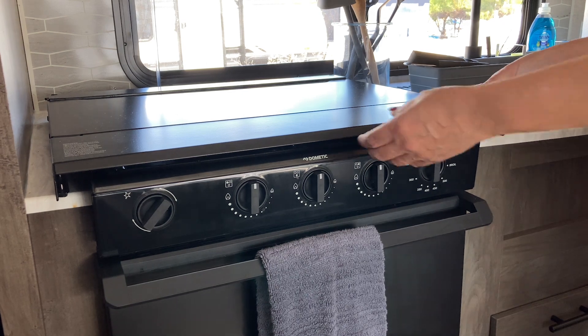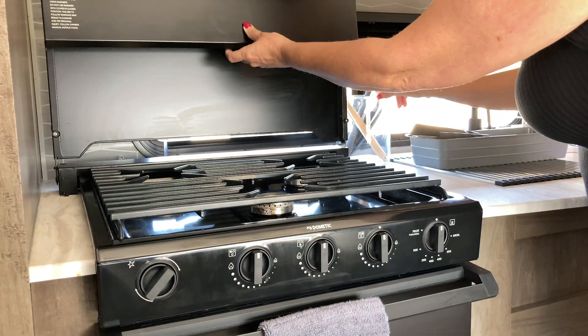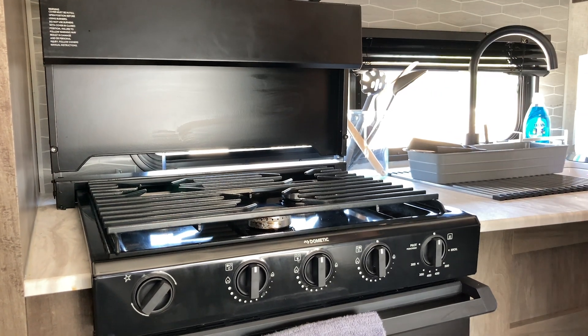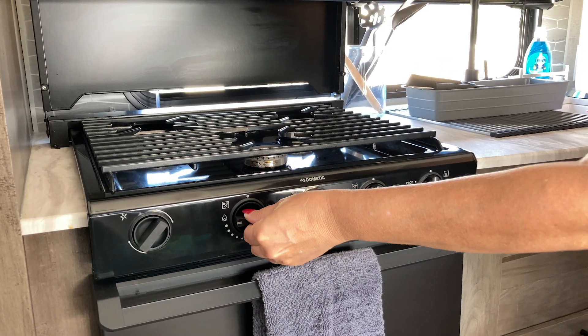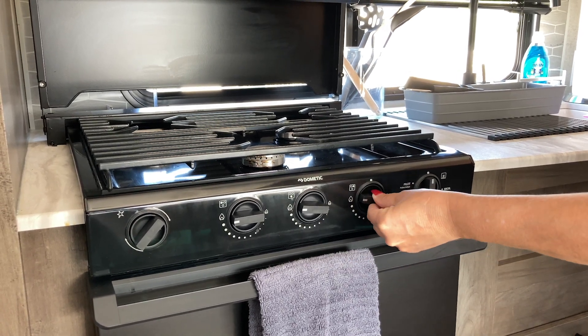To use the stove, you're simply going to lift the panel and push it back — that's going to lift the top. Then you are going to set the temperature on whichever burner you like. All of these are the burners; there are three of them.